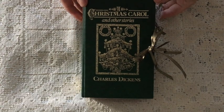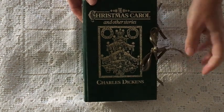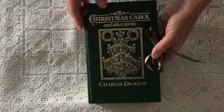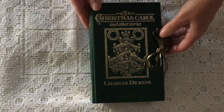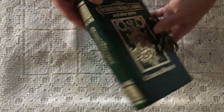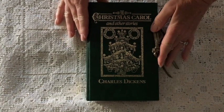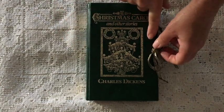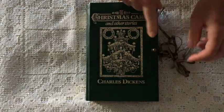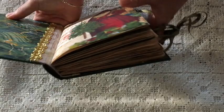Hi guys, Tracy in Australia with my final journal share for 2018. The holidays are fast approaching. This one is a Christmas journal and I've used this gorgeous cover which is Charles Dickens' A Christmas Carol. It has beautiful gold embossing on the side and a beautiful deep green color. I've just gone really simple with the closure — some beautiful metallic old gold ribbon and a hitch post.